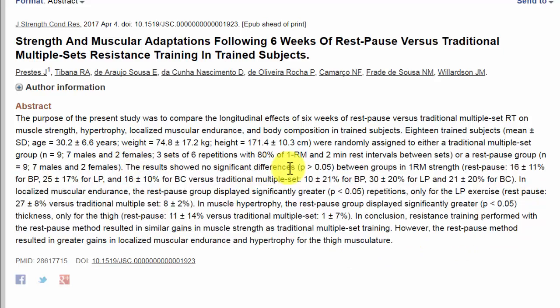The results showed no significant difference between groups in 1RM strength — so both groups gained strength at the same pace. In localized muscular endurance, the rest-pause group displayed greater gains, with greater repetitions for the leg press exercise. In hypertrophy, the rest-pause group displayed greater thickness only for the thigh. In conclusion, resistance training performed with the rest-pause method resulted in similar gains in muscle strength as traditional multiple-set training. However, the rest-pause method resulted in greater gains in localized muscular endurance and hypertrophy for the thigh musculature.